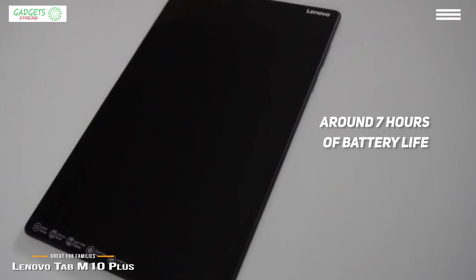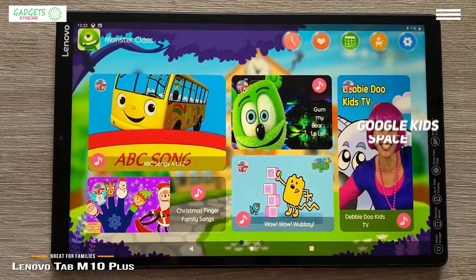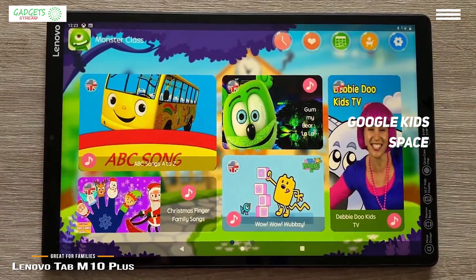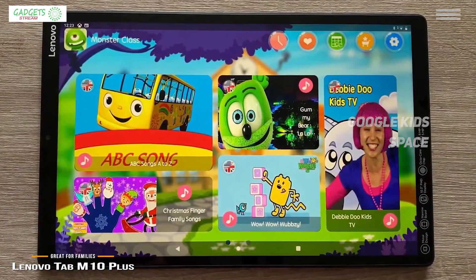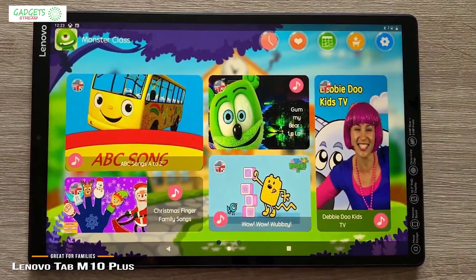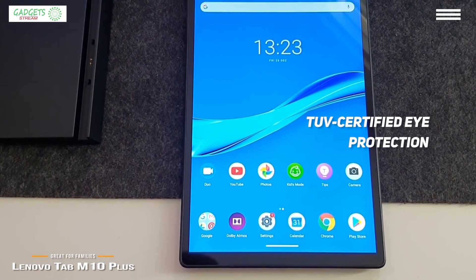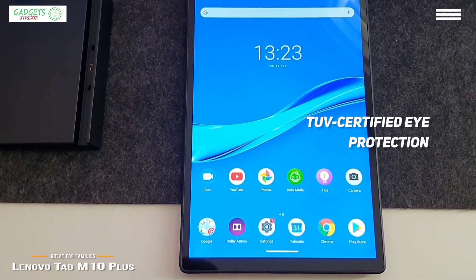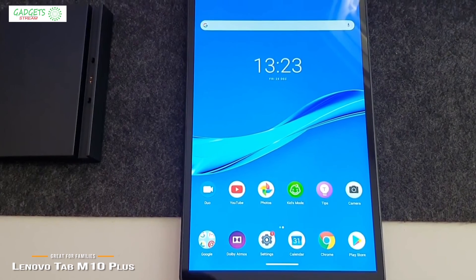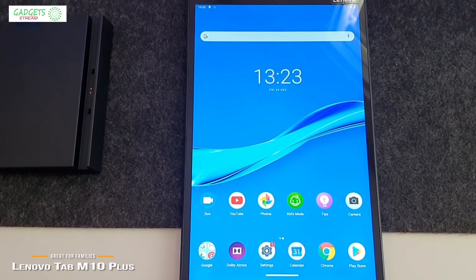If you're a parent, you've undoubtedly had concerns about what your kids may be watching online. One notable feature that makes this tablet great for families is Google KidSpace, built into the infrastructure of the tablet. You can create separate profiles for your kids with their own settings, so they can access a curated library of age-appropriate apps, games, videos, and books. The interface is colorful, cute, and easy to navigate. Other notable features include TUV-certified eye protection that reduces harmful blue light, a posture alert that reminds kids to sit up straight, and a bumpy environment alert that suggests the child stop using the device when traveling on rough roads.